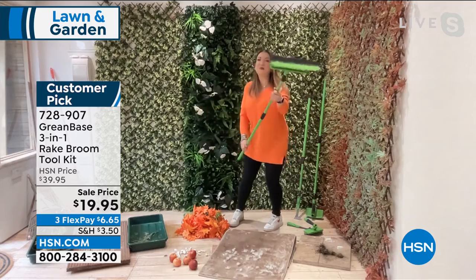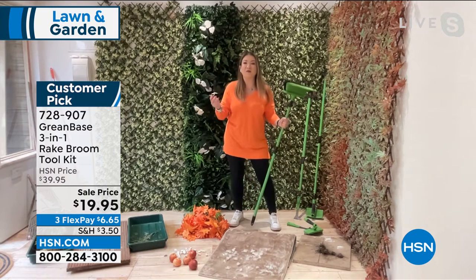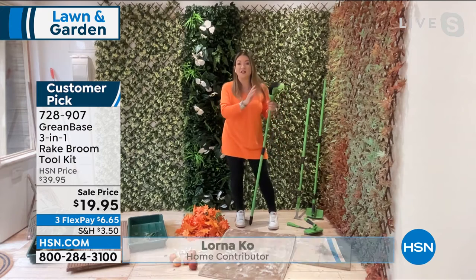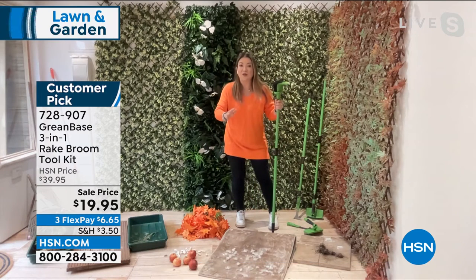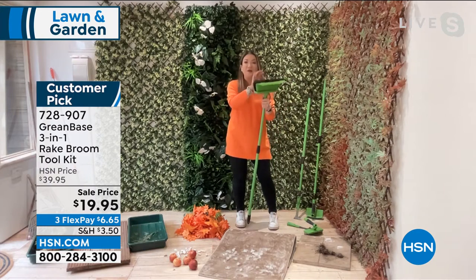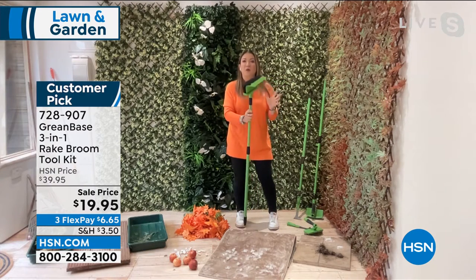Oh my goodness, Leslie. Good morning. Thank you for having me. Welcome to my garden here in London. This for me is a hero product. We launched it last year on HSN — it sold out so quickly, but it took the Greenbase team a whole year to bring it back. So it is back, and as you said, the most phenomenal price.